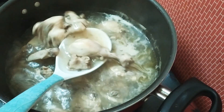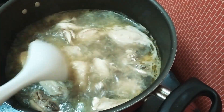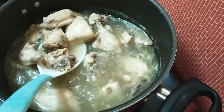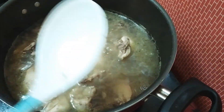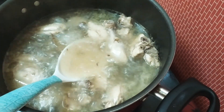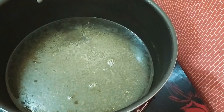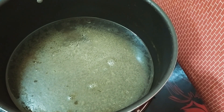I am going to cook chicken pieces with chicken. I am going to cook chicken pieces. We will make a chicken piece.